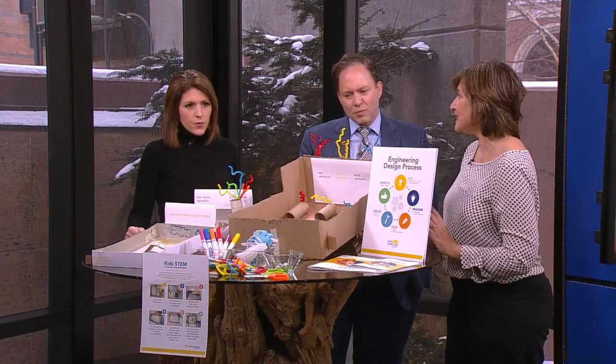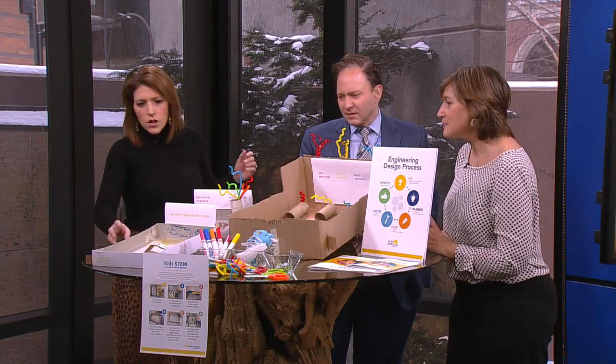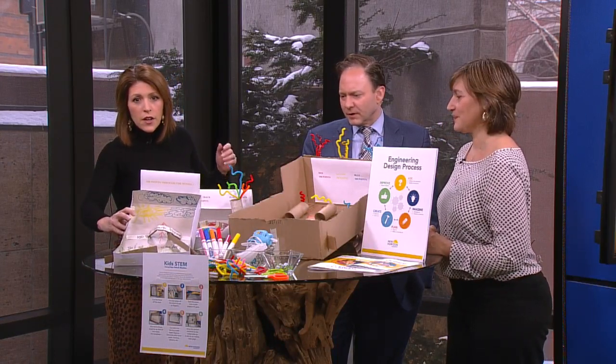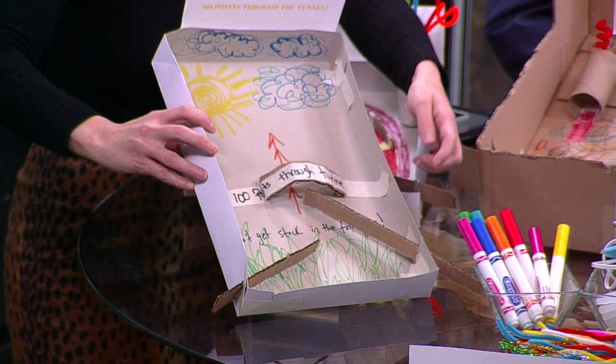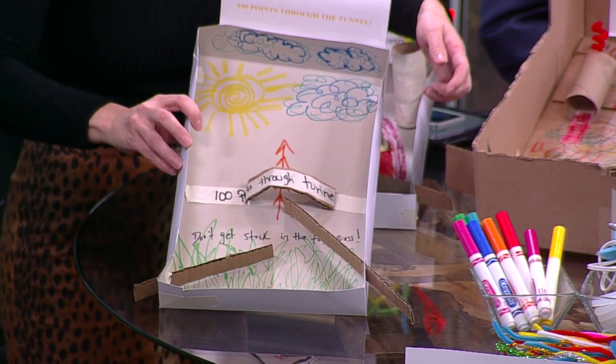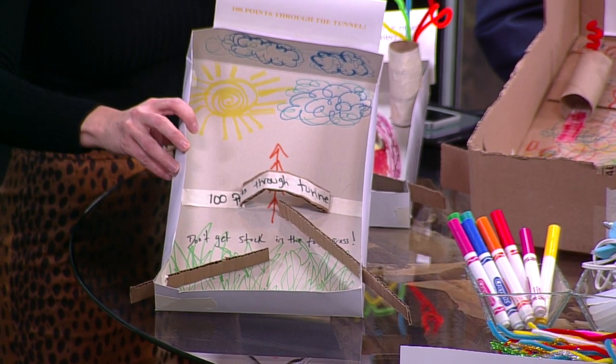Pipe cleaners, you can use marbles — any balls will work, you can use ping-pong balls — hot glue, tape. So I don't know if people can see it, but it looks like you've cut little slits in the side here. Yes, there are slits in the side to insert the flippers, and so then you can make the flippers go back and forth.